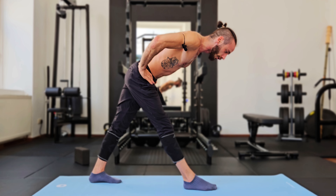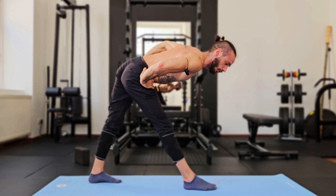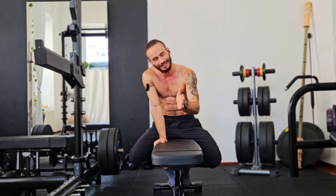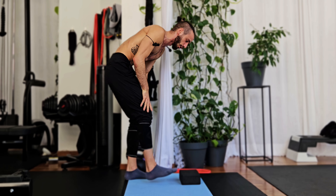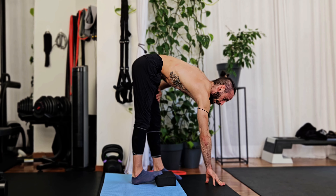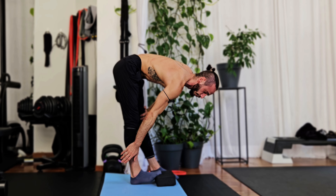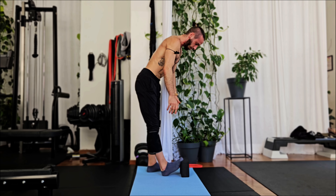The better you get at this, the more you can move forward until you can grab your feet with an extended back — not a rounded one — and with your shoulder blades pulled back rather than lengthening your shoulders, which would also cheat you out of leg flexibility. For people who struggle with sitting upright with legs extended and toes pulled in, having the tiniest bit of elevation under your hips will open up your pelvis, relax your hips, and give you a better chance of pressing your back through. Elevate your hips and do the same thing: back extended, move forward progressively.